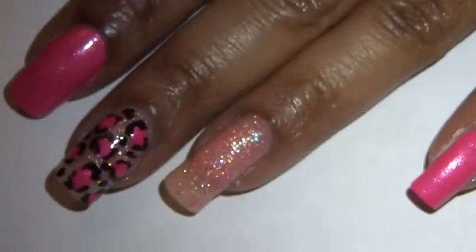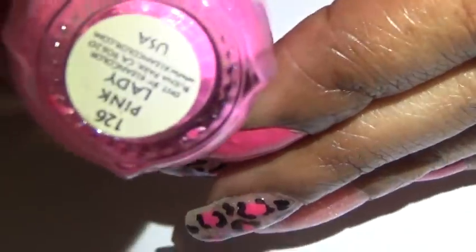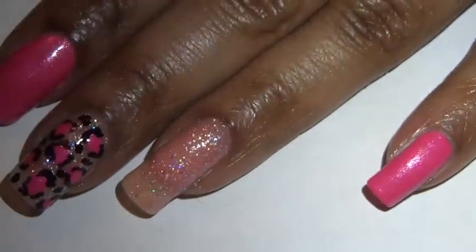Next I'm going to take the same pink nail polish — Pink Lady — and apply some random shapes on my nails.